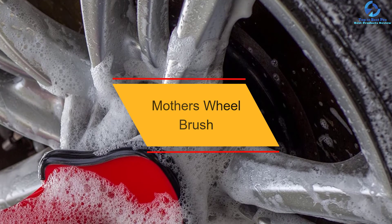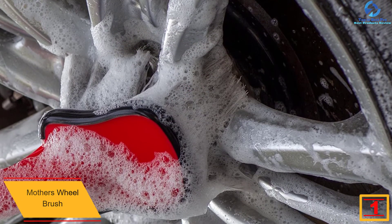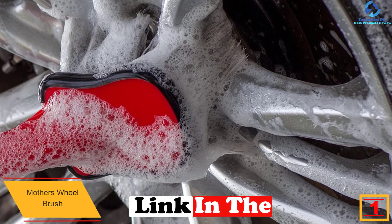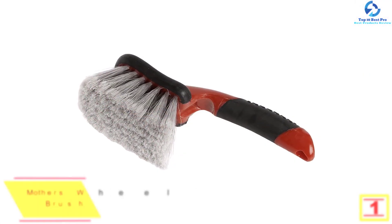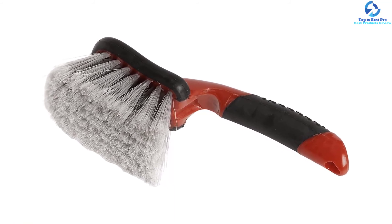Finally, at number one we have the Mother's wheel brush — the best wheel brush on the market in 2021. It features a non-slip design on the handle, so you will always get a comfortable and perfect grip when cleaning your wheels. The handle is ergonomically designed and protectively rubberized, making it soft to your hands and free of any discomfort or fatigue.